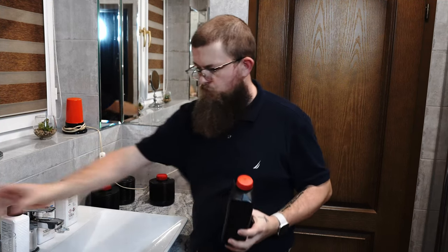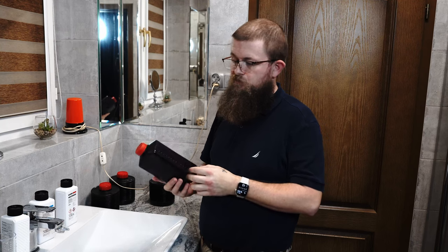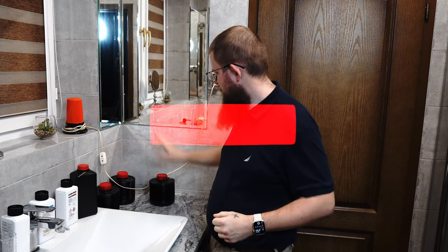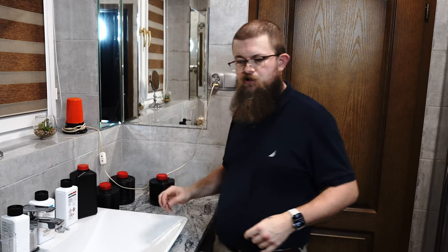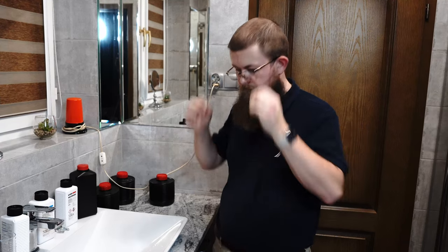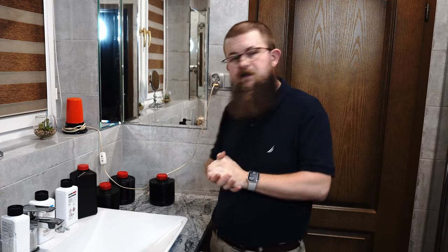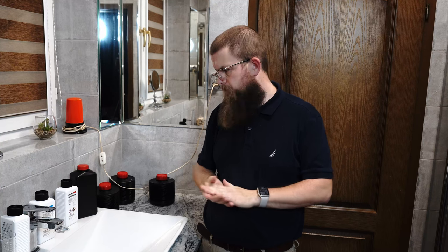While filling the remaining fixer into the bottle, we hit the camera's half-hour recording limit and it disconnected. But we got everything filled. Remember to label your containers — developer, stop bath, fixer — so you know which is which. You can also mark how many prints or rolls you've used each chemical for, and test the chemicals before use to make sure they're still good. Thank you for watching — hit the like button, subscribe for more, and take care!